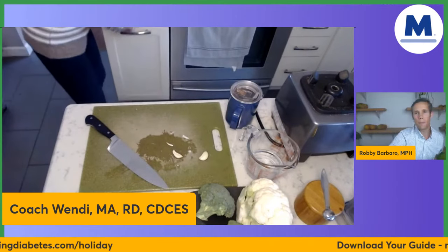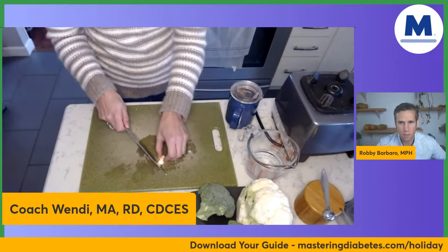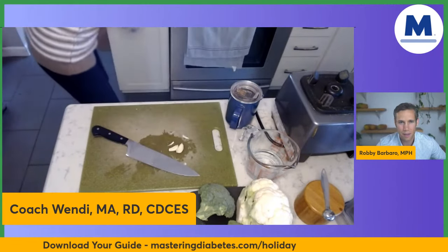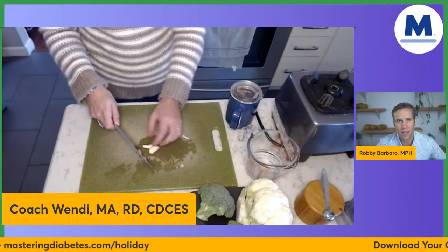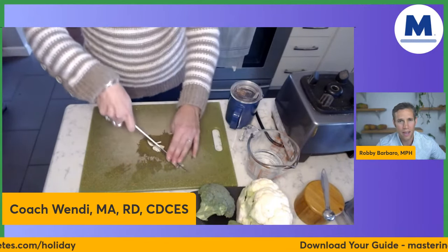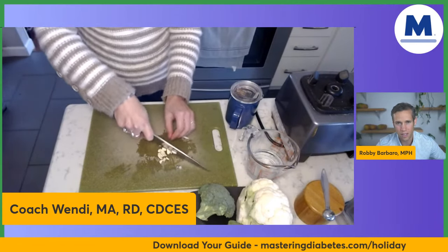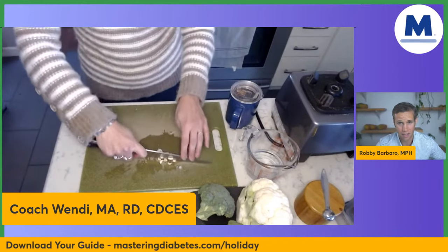Some people are asking if the recipe will be posted. The answer is yes — you go to masteringdiabetes.com/holiday and you'll be able to get a guide which has this recipe and several other amazing holiday recipes. It's free. Go to masteringdiabetes.com/holiday and you can download it.